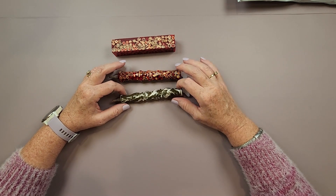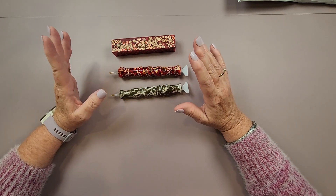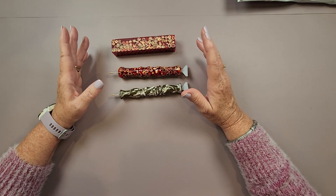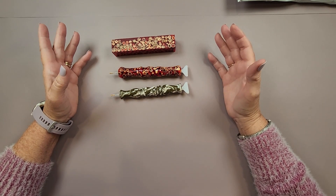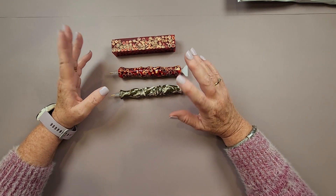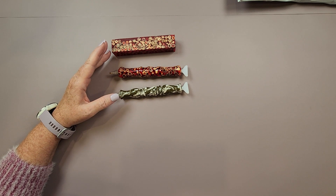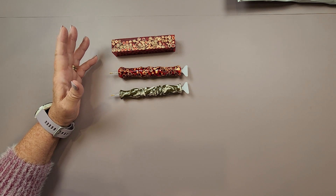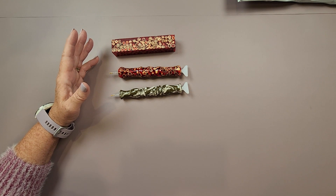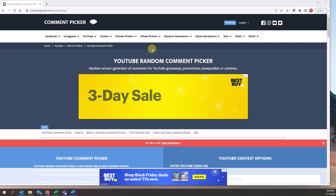In my last video — the Heaven Earth Design series part one — at the end of the video I asked everyone who made it to the end to comment with either an angel emoji or the word 'angel.' By doing that, you were automatically entered into the drawing. I'm going to insert a video clip here where I used a random comment picker to draw a name from all those comments.